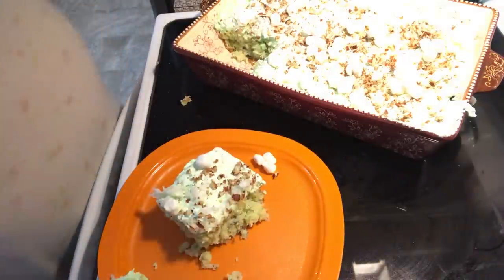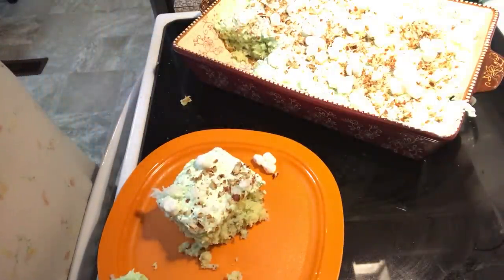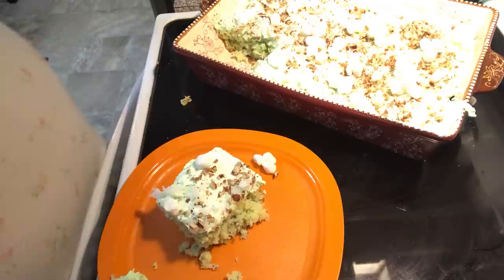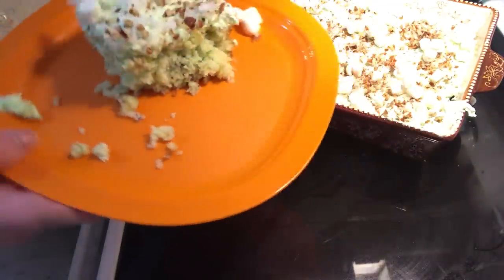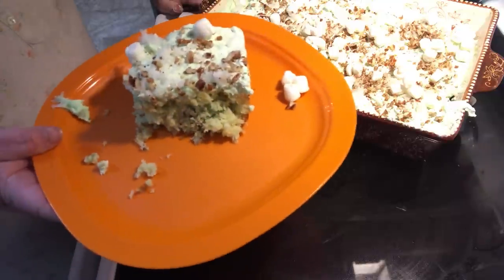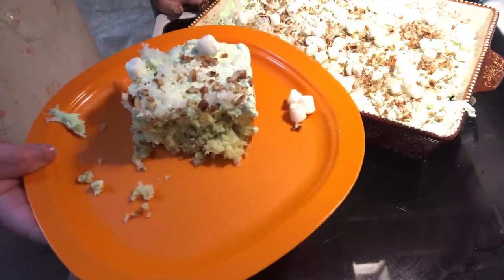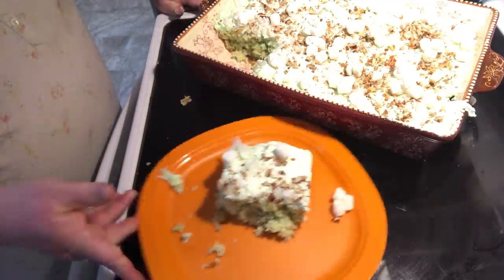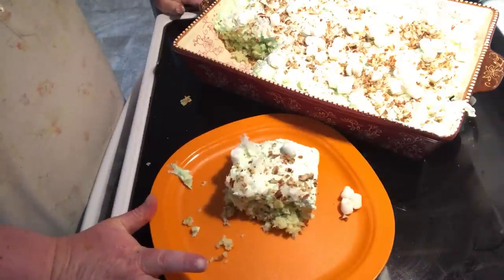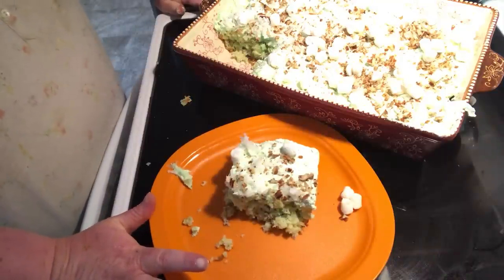It's like a white-green color because of all your pistachio pudding in there. So there you have it — Watergate cake. I hope you try this recipe and let me know what you think. Have you ever had Watergate salad? I already have a video up on it on the channel. See you in the next episode of Simple Sarah. Bye everybody!